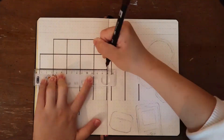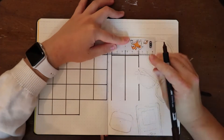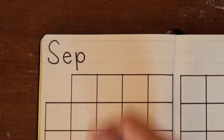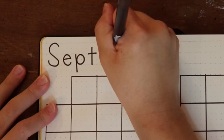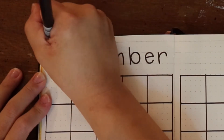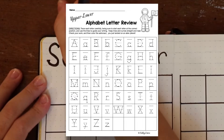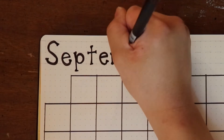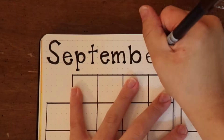Just a note: I do start my weeks on Mondays, so if you prefer to start on Sundays it's definitely going to look different than mine. For the titles this month I wanted to kind of style it the way that kids learn how to write, if that makes sense. Some of the titles end up looking more like that than others, but in the end I really liked how everything turned out.